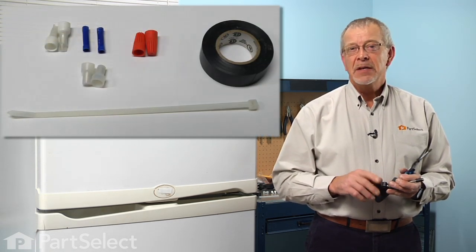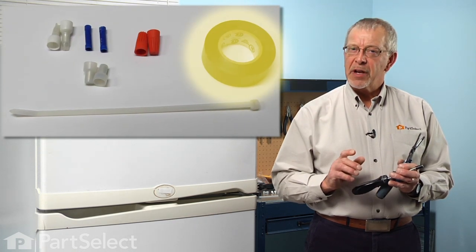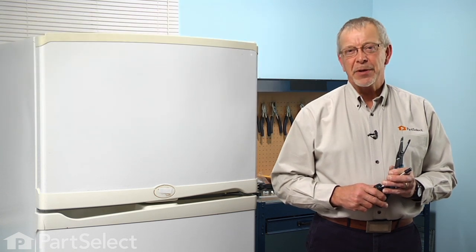You'll also need a few supplies: some wire nuts, be it the crimp on type or twist on type, and a little bit of electrical tape or a nylon wire tie. Let me show you how we do it.